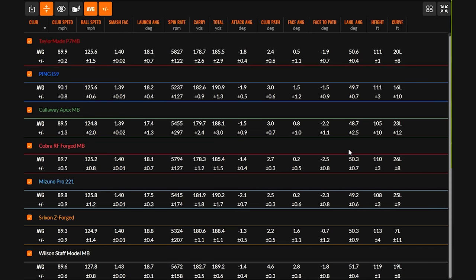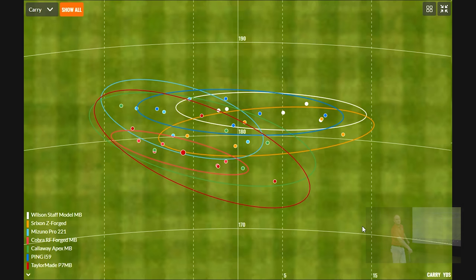Peak height was very consistent with really every iron, and landing angles are all within basically one to two degrees of each other — ranging from 48.7 degrees with the Apex MB as the lowest to 51.7 degrees with the Wilson Staff Model, which was flying the highest at 119 feet peak height. The Wilson was a little hotter on the face, maintained the highest ball speed by a couple mph, smash was a little more efficient — that's likely why it produced the highest shots on average. Club speed maintained within about half a mile an hour between all irons, giving a very fair test.